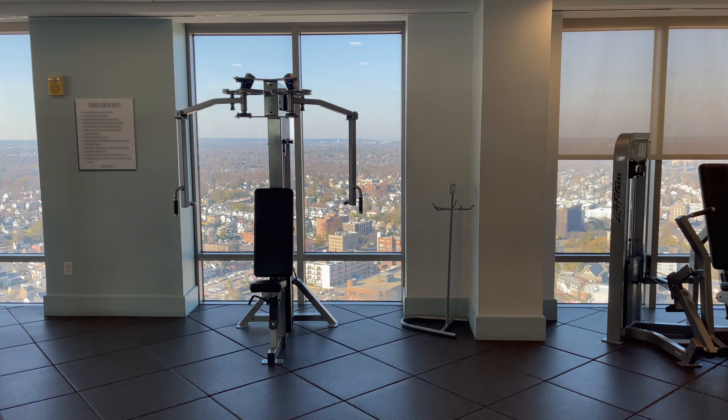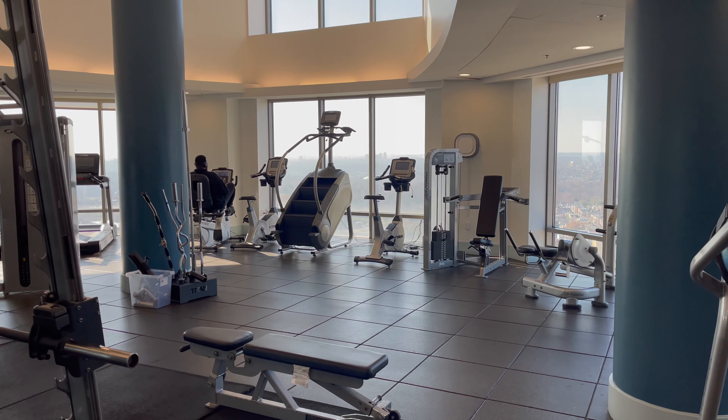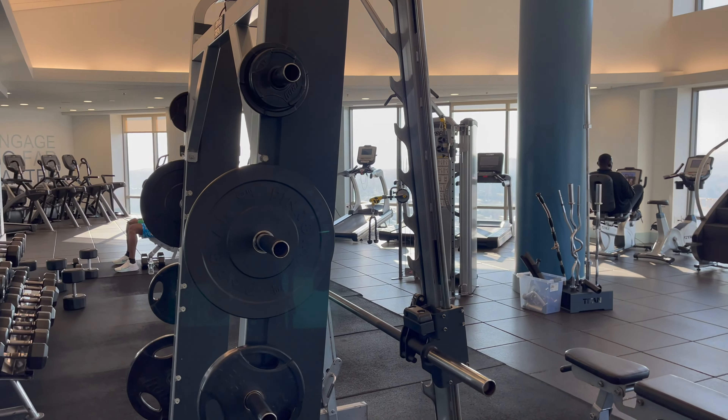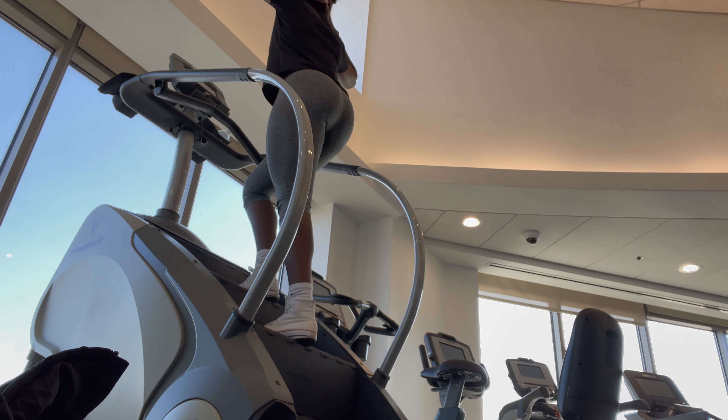Hi guys, welcome or welcome back to my channel. Today I'm going to be showing you guys a glute workout. These are my favorite exercises that have really helped to grow my glutes.